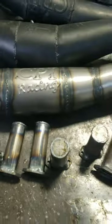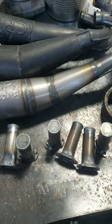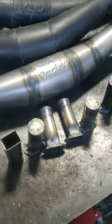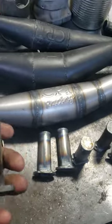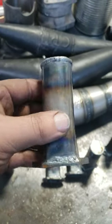Hey guys, just making some mufflers here for the chainsaw guys — they reached out to me. I think it's chainsawperformanceparts.com. Anyway, these are made for steel.